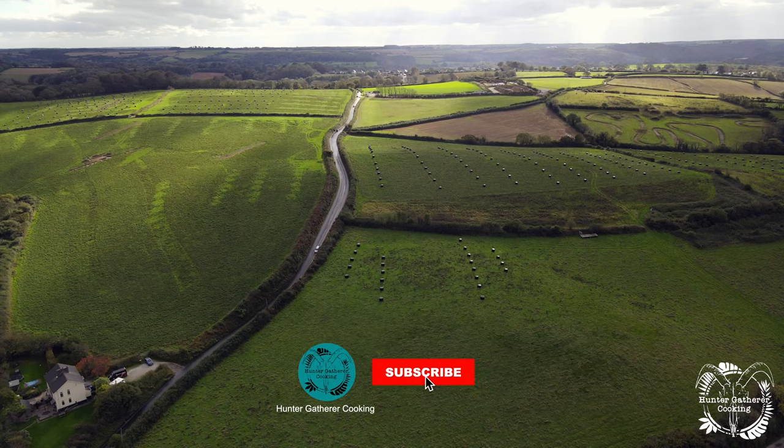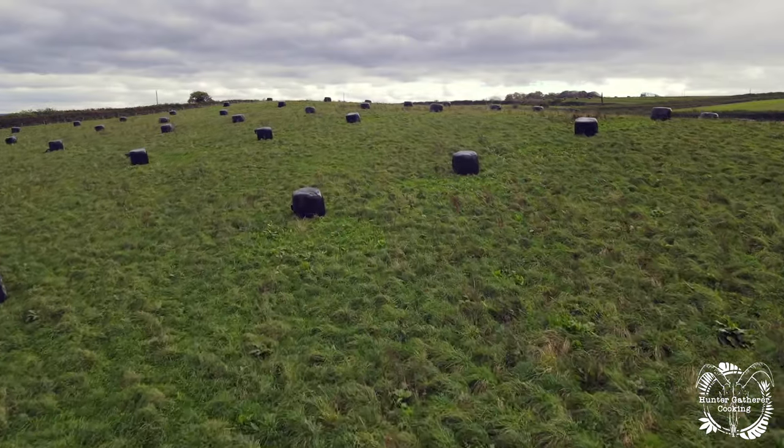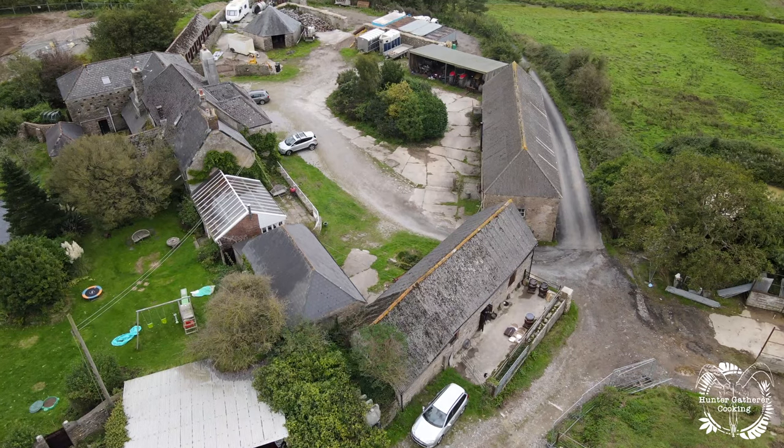This is my visit to Barrel Kamado. I wanted to see these amazing barbecue smokers up close in person, see how they're made and find out about the people behind them.